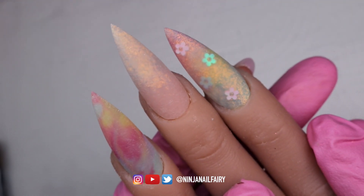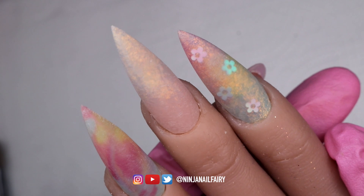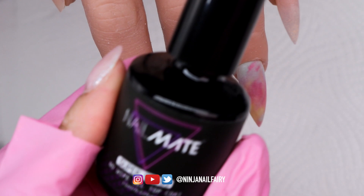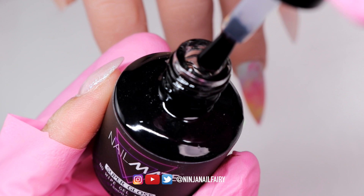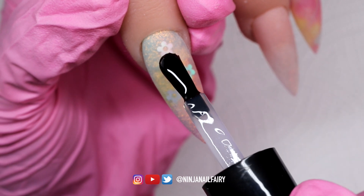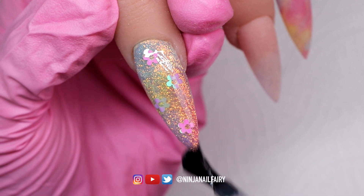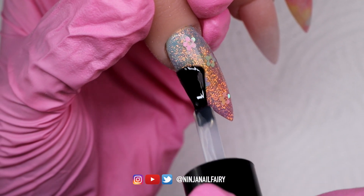I've allowed all of the product to set and I've filed and buffed the nails off camera just to save some time and mental capacity — it is difficult trying to stay in focus and in shot whilst filing, so I always do it off camera. I'm coming in with Nailmate Supergloss and applying it to the whole set, which is really going to bring out the beautifulness of the glossy design. Honestly so freaking pretty — I absolutely love it; I might even have this on my nails next.